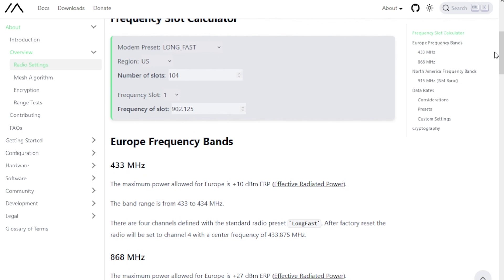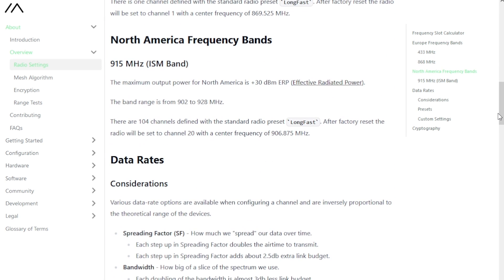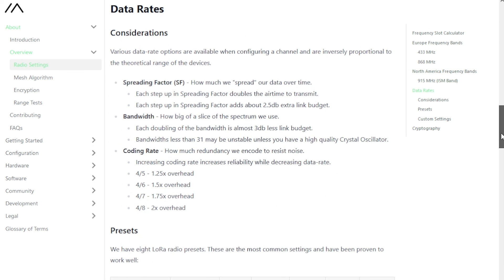868 MHz, 433 MHz, and many other bands, you can easily do so. The only precaution and requirement is that you must have the antenna for the desired frequency.